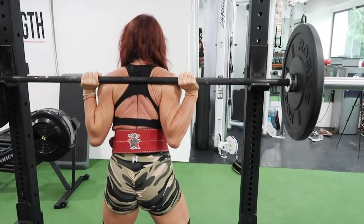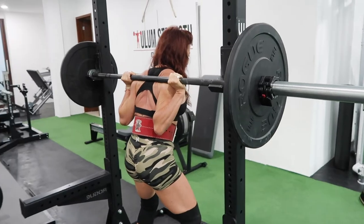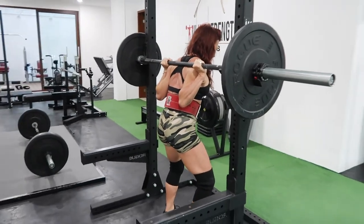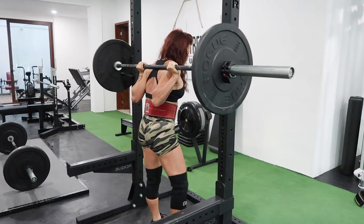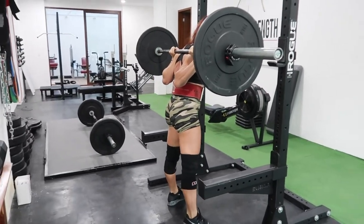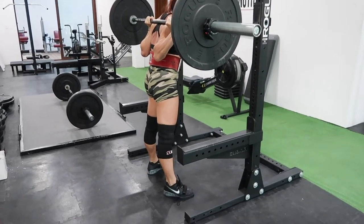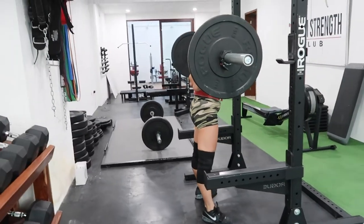From this position: ribs down, brace, breathe. And then I use my abs, my hips — I carefully walk back, holding my breath, and put my feet into position. I like to go straight and clear down. This is the same position as on the Smith Machine.